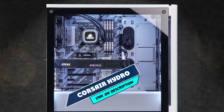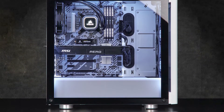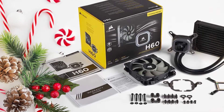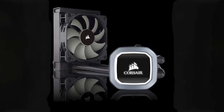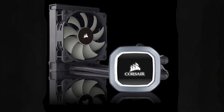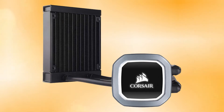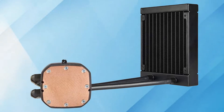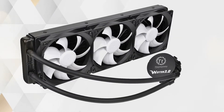Moving on to number two, the Corsair Hydro Series H60 AIO Liquid CPU Cooler. The Corsair H60 is the latest and greatest addition to the fleet of Hydro Series coolers by Corsair. AIO stands for all-in-one, meaning that this radiator will fit into even the most narrow of spaces inside your case. It features dynamically adjusted fan speed between 600 RPM to 1700 RPM with a 120mm Corsair SP Series PWM fan, minimizing noise or maximizing airflow.